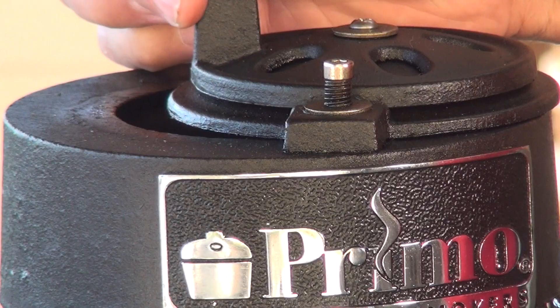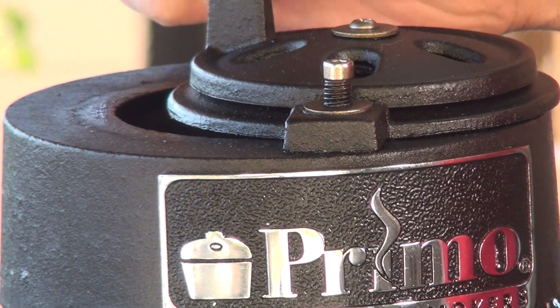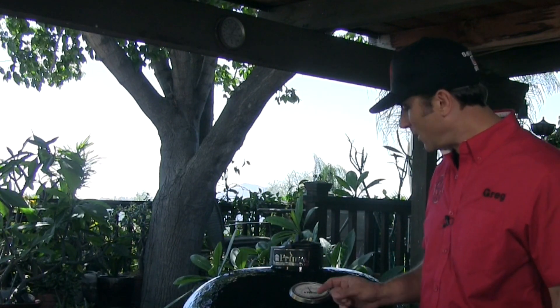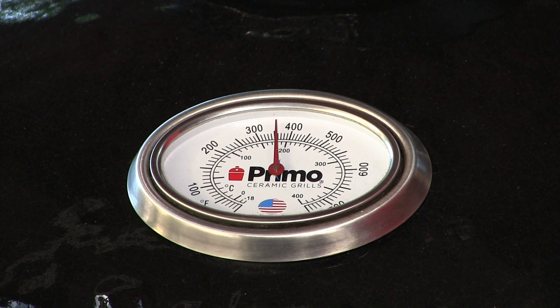I have the main upper damper open about a quarter of the way and now I'm going to start fine-tuning by opening the daisy wheel fully open. I'm shooting for that range between 350 and 375, so I'm fine with going past 350 — I just don't want it to go past 375. Now we're at 360 and I'm totally content with that.